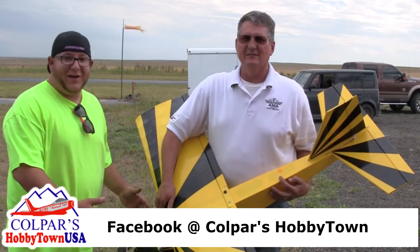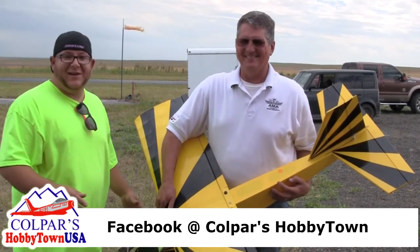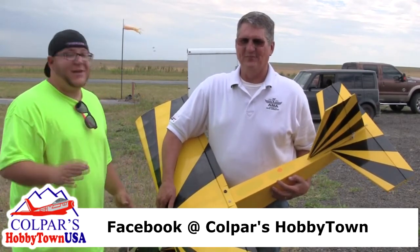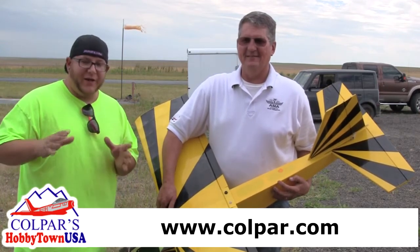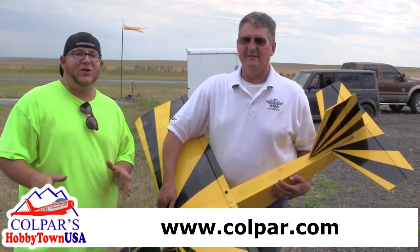We're doing some flying. As you guys can tell, the plane is in one piece still, so that means I did okay. Let me tell you — if you've never flown before, do not by any means think you can just pick up a flight controller and go.